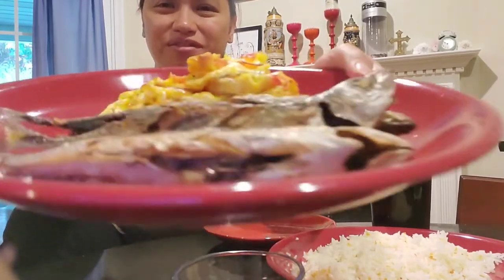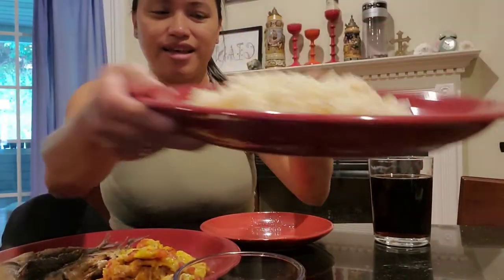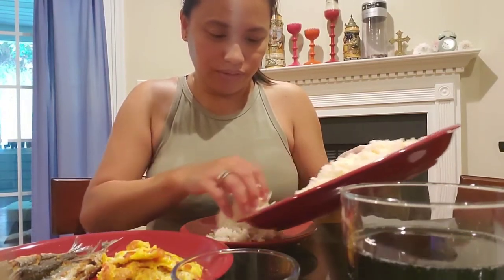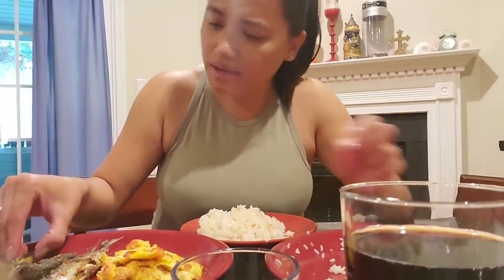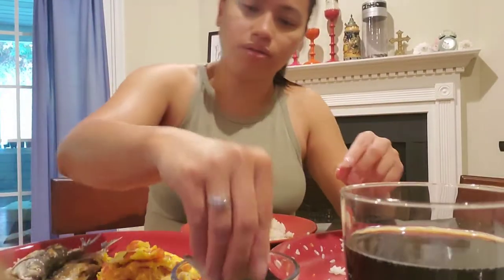Alright guys, I already cooked the fish - there it goes! I also cooked scrambled eggs with tomatoes and I have garlic rice. I have soy sauce for dipping and a soda. I'm so excited to eat! Let's go eat - I'm going to use my hands, by the way. I'm going to dip it in soy sauce mixed with vinegar.